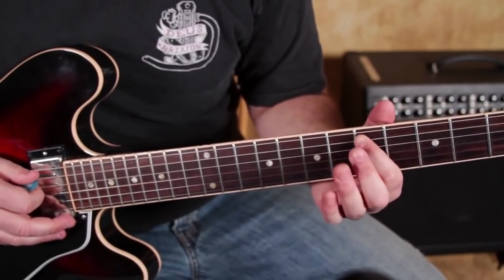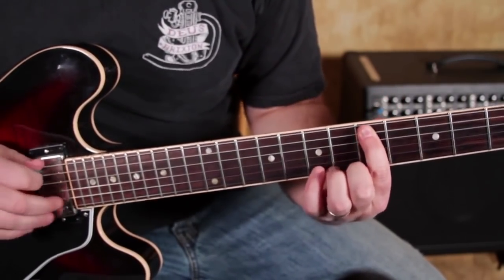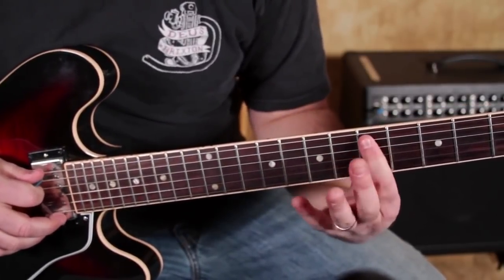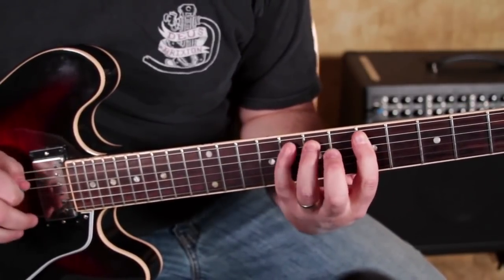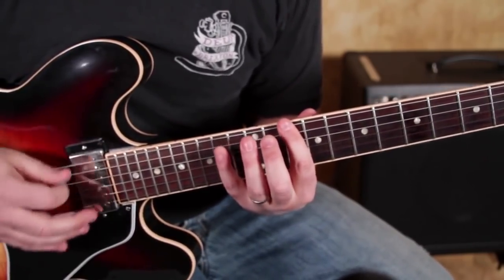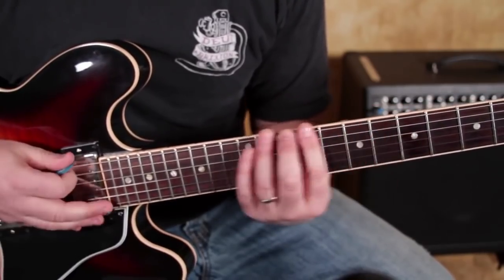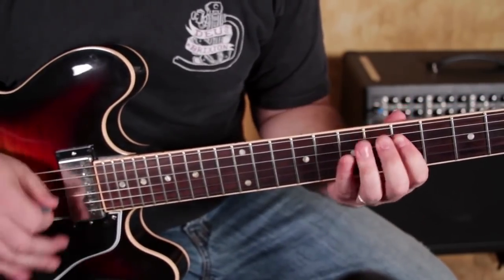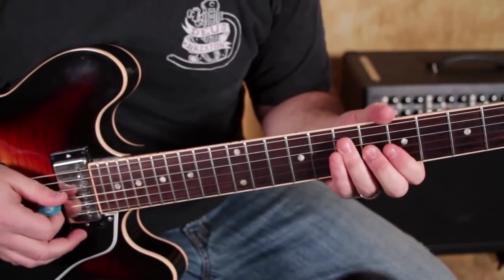The D tone on the A string is the 5th fret, and it follows a very similar path. We're going to go 5, 7, 8 — just like we did in the previous position. You'll hear it's the same tone. Then we have 5, 7 on the D string, and 5, 7 on the G string.